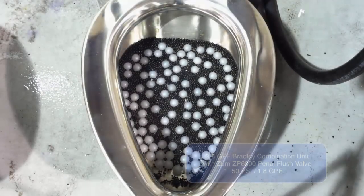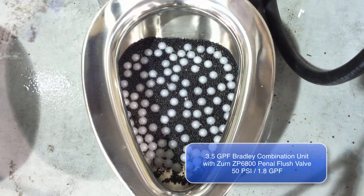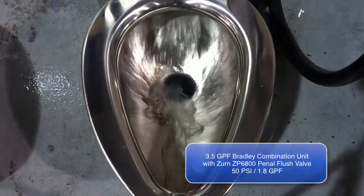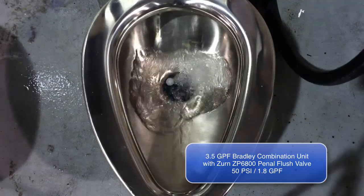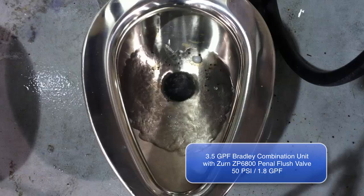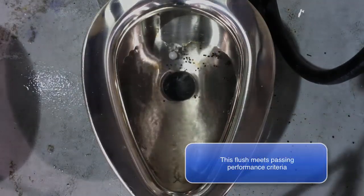The ZP6800 with a 3.5 gallons per flush Bradley combination unit are shown here. This test demonstrates their ability to extract polypropylene test balls and granular test media from the bowl. The ZP6800 evacuates the bowl at 50 psi and 1.8 gallons of water per flush.